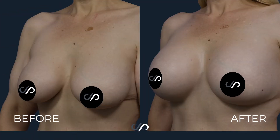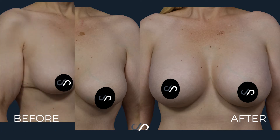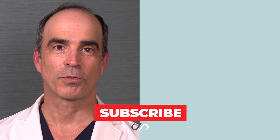For right now, I think we just want to admire the beautiful results from her gummy bear implant exchange up to the 625cc moderate profile textured round implants. If you'd like to see more beautiful before and after pictures like these, hit the like and subscribe buttons.